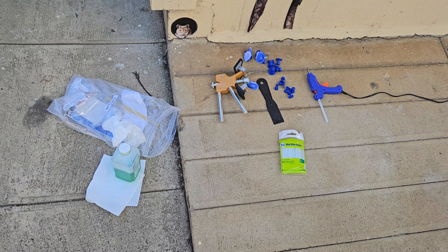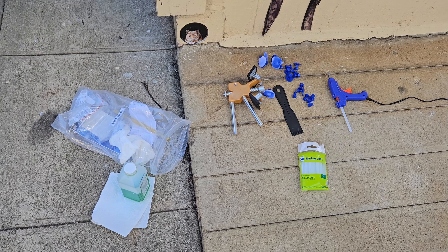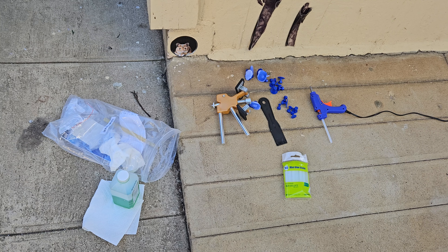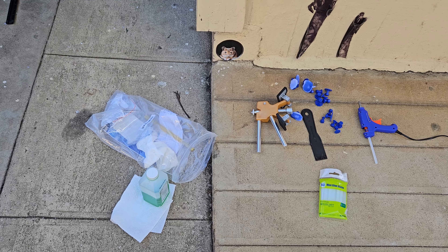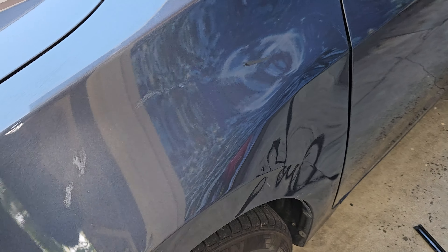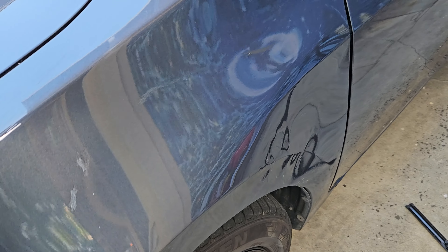I stopped by Walmart and was able to get the mini glue sticks - 7 millimeter for the mini glue gun. It was $3.34, so hey, Walmart was cheap. I still have some left right here. I ran out of glue sticks so I had to stop.